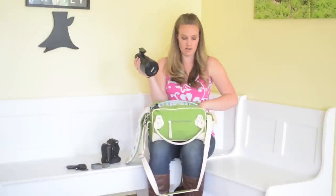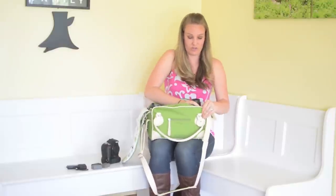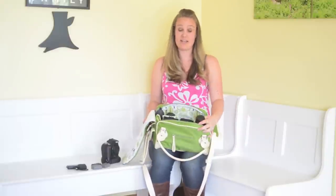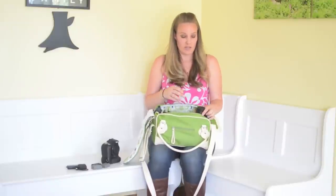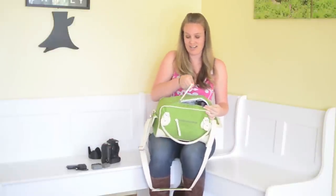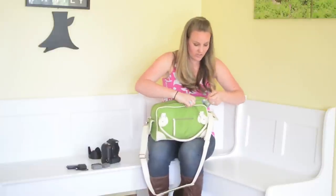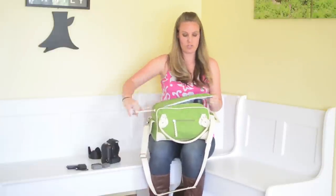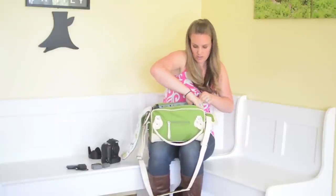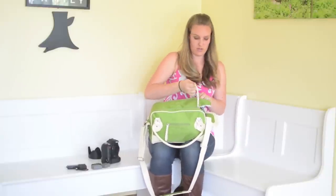My 70-200 is really big. I tried fitting it in there upright, and it does fit upright but not really with the lens hood attached. I took the hood off for when I'm carrying the bag, and I was able to stick it in there, but you can see it was a little tough. It can stand upright, but it's kind of tall for it. It does close, but I don't like how hard I have to work to get it closed. With the Nikon 70-200, I actually have to kind of lay it on its side a little bit in order for it to fit — I lay it on the side just like that, and then I close the bag.